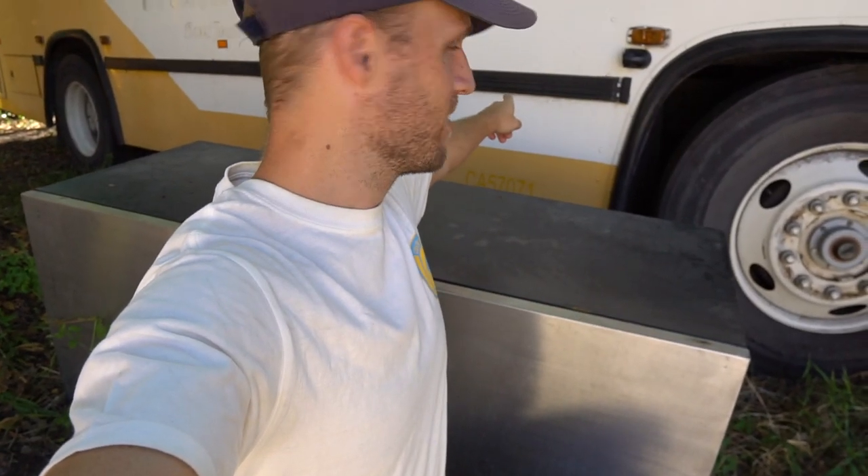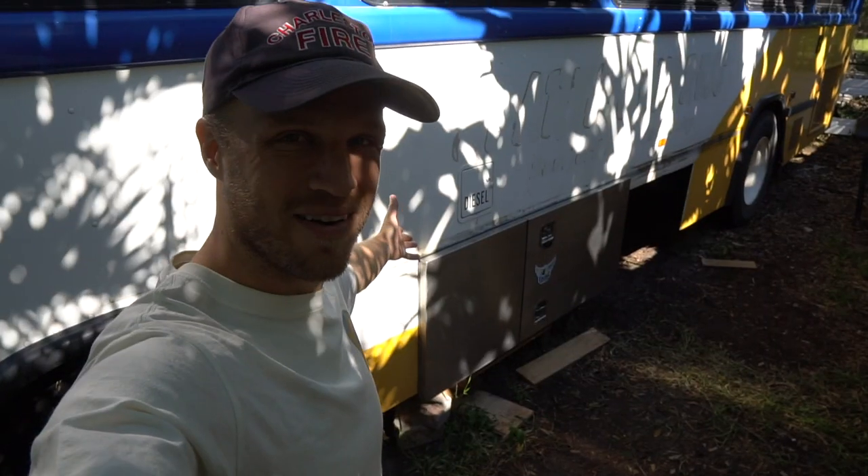In this video we're going to be installing this huge storage box inside of this bus, kind of like this one over here. I already did one.